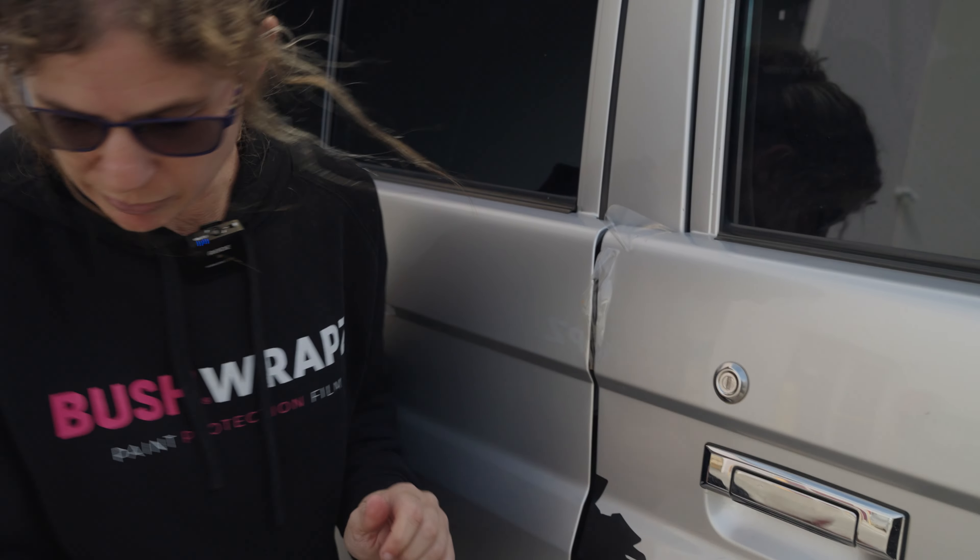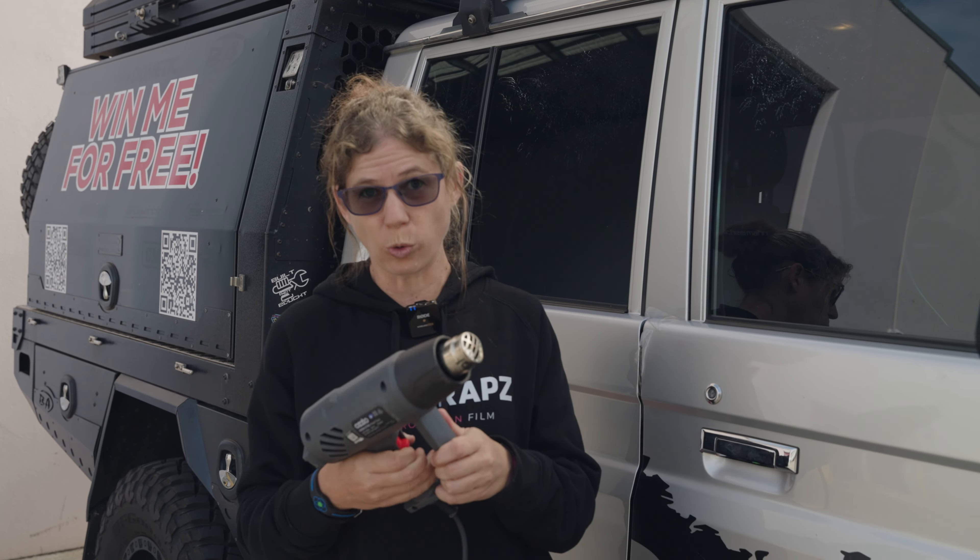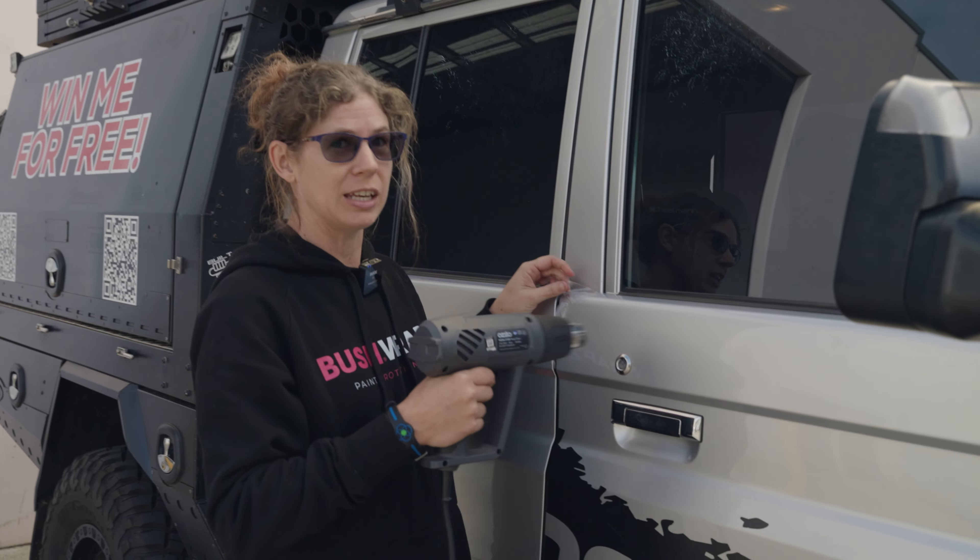Once I've got a bit of a start, I'll show you the difference. I'm gonna use a heat gun — if you've got a hairdryer, that works just as good. Crank it all the way and you just want to heat your film up.